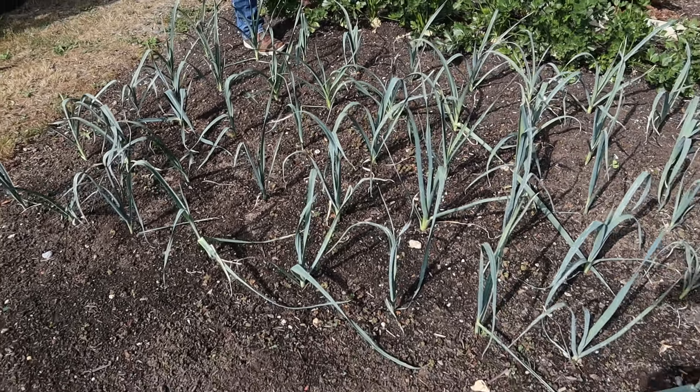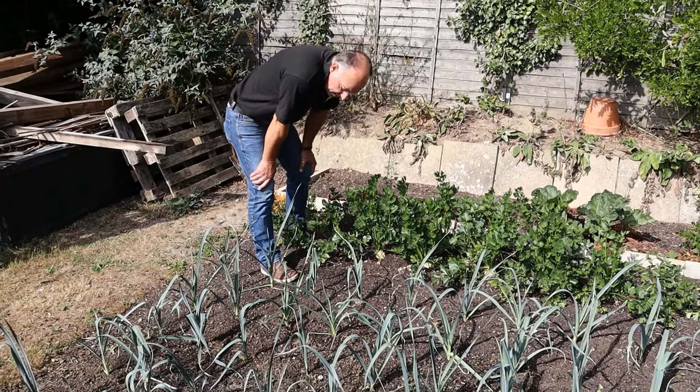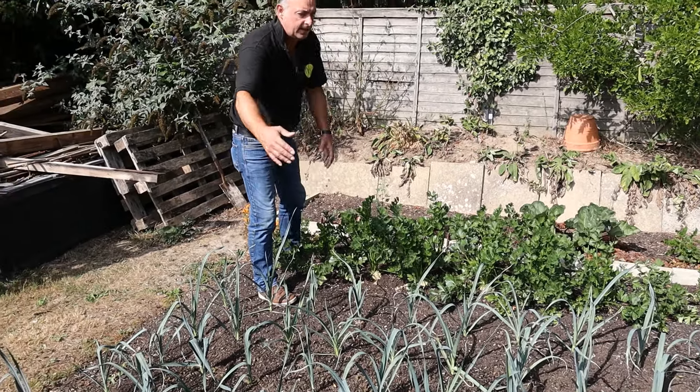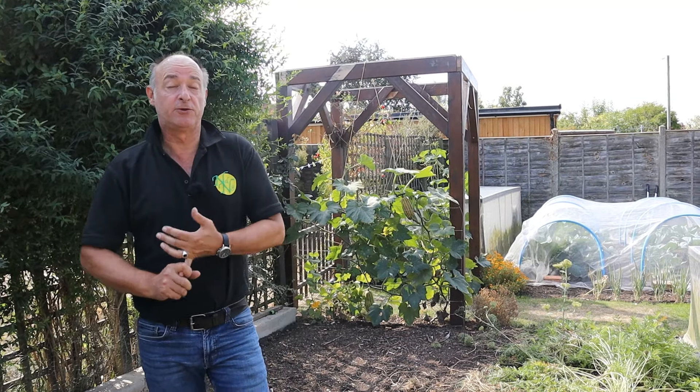For things like parsnips, their time is toward the end of October. Swede follows on from that, November to December. September is often a really good month for harvests, not least because you've still got things that have been giving you good harvests through the summer months that overlap into September, especially with all this glorious weather we've been having.